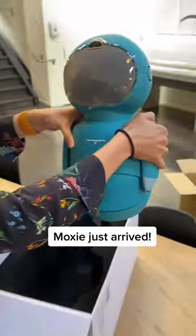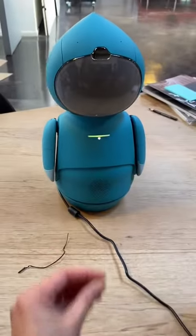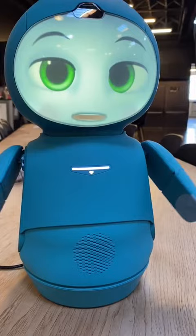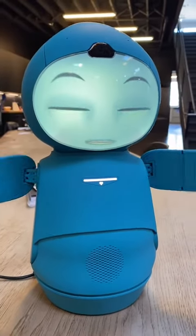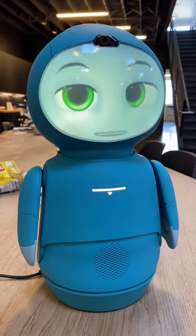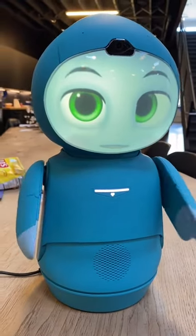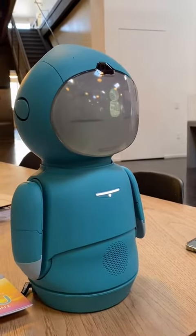Hello! Oh my god, they're so cute. Hold the neck — oh yeah. Wow, it feels good to be out of that box. That was such a long journey. I'm still a little tired. Hi, it's nice to see your face. Okay, now for a quick motor test, let's begin.